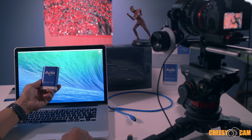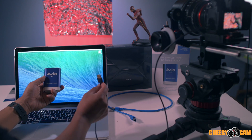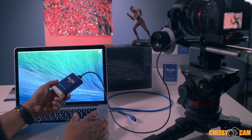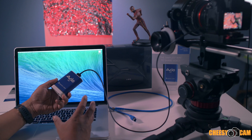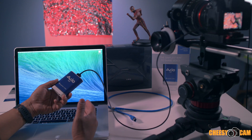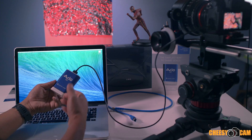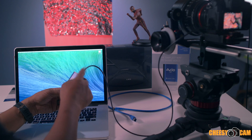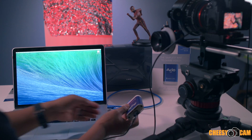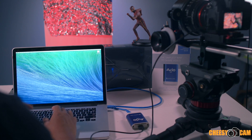So we have the AV.io adapter. This one will capture in 4K if you need it to. We're going to take the HDMI out of our GH4 and plug it in here. This adapter lets you plug your camera into your computer or laptop via USB, and then you can stream to Facebook, YouTube, or whatever you want. All you need to do is plug the HDMI into the adapter, plug the USB into your laptop, and there's a blue light to confirm it's ready.